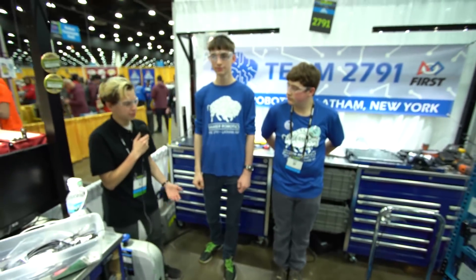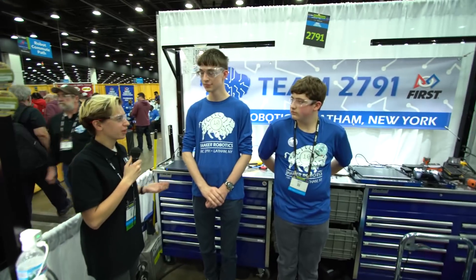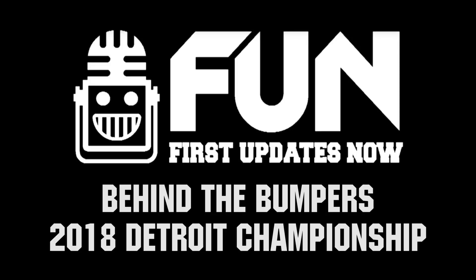All right, well that's pretty cool. You're ranked about the middle of the division — best of luck to you tomorrow and good luck in eliminations.